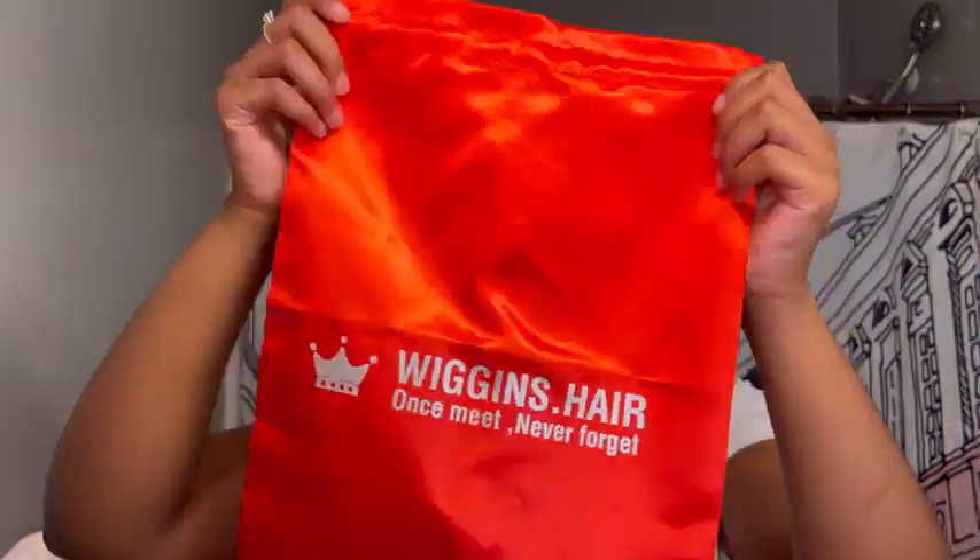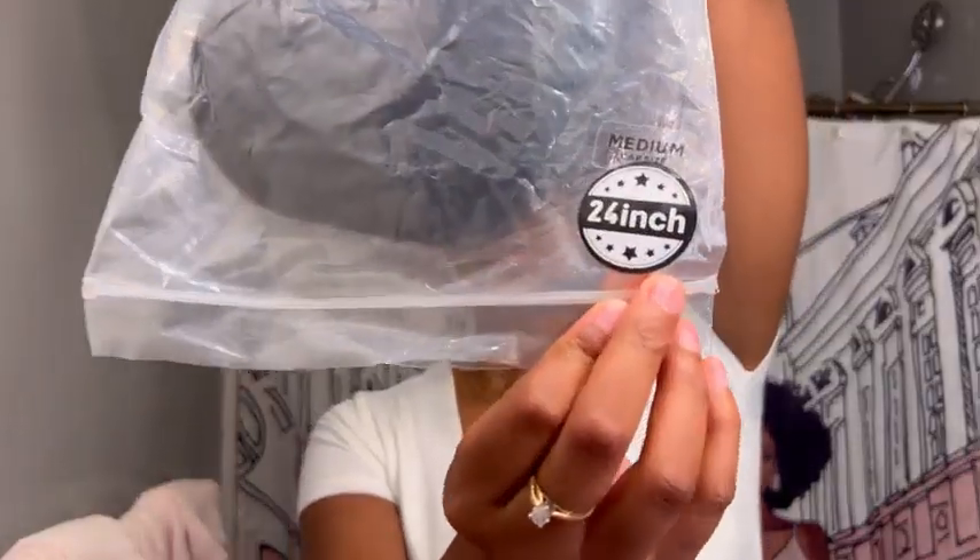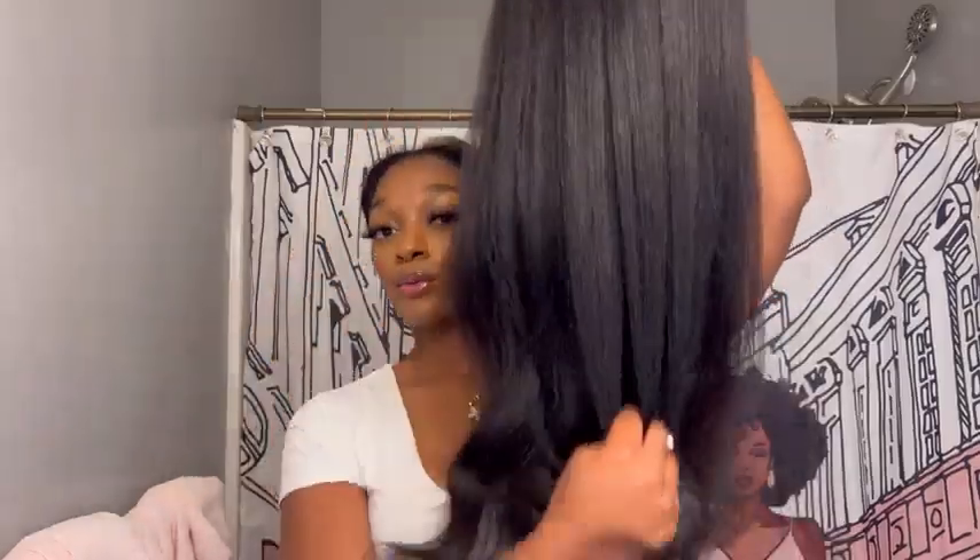Hey guys, jumping straight into the video. Here's my package from Wiggins Hair — it comes with a wig band, some lashes, a wig cap, and a silk satin bag to put the wig in. When you receive the hair it does come in plastic. I got the 24 inch kinky straight V-part wig in a medium cap size.